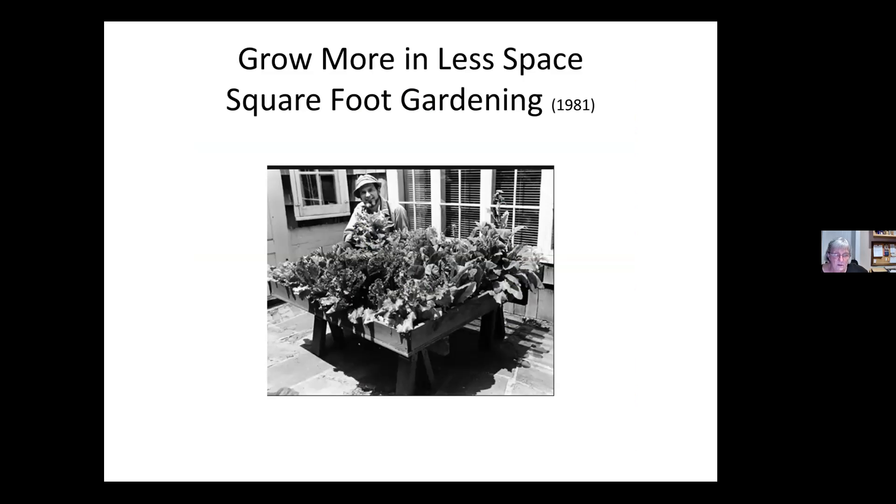Square foot gardening is another way of saving space in the garden, and it was started by Mel Bartholomew — he first wrote his book about it in 1981. His garden is on a table, which makes it very easy to work with. A lot of the instructions are for a four-foot square garden, and he claims that you can feed a family of four for all summer in a garden that size.